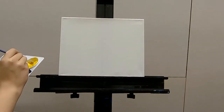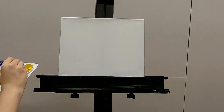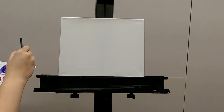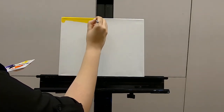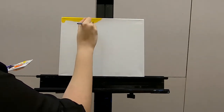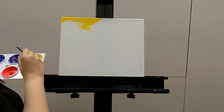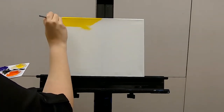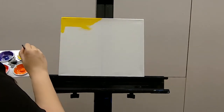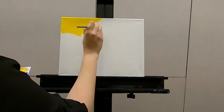On the left side, we will cover the canvas in yellow. I'm probably going to speed this up for you, that way you're not watching me cover an entire canvas, or half of a canvas, in yellow.